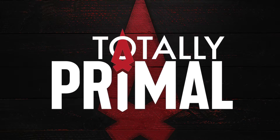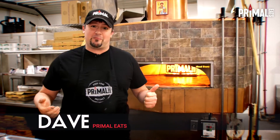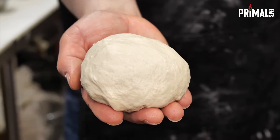Welcome to Totally Primal. I'm your host Dave and I'm here in the Primal Eats kitchen. Behind me you're going to see the Woodstone pizza oven — basically it's just a big flat rock that's super heated that we cook our pizzas on. You can do a bunch of different items in there, but today we're going to focus on our pizza dough.